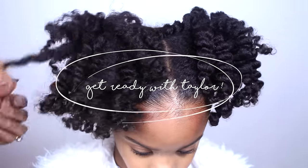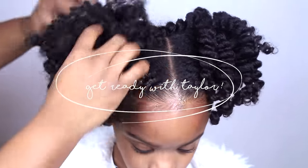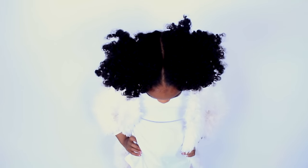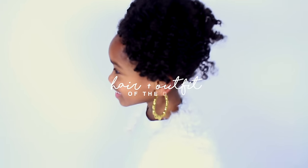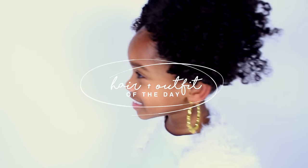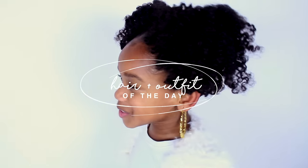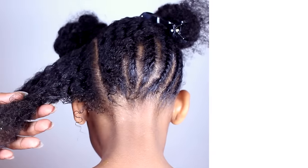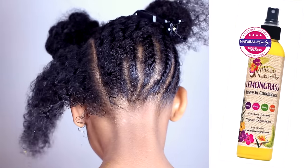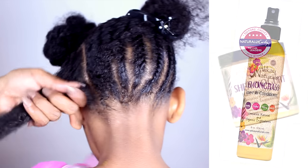Hey girls, it's me today, and today me and my mom are gonna show you my hair and outfit of the day. The products we are using today are Allocate Natural. First, split your hair half up and half down.